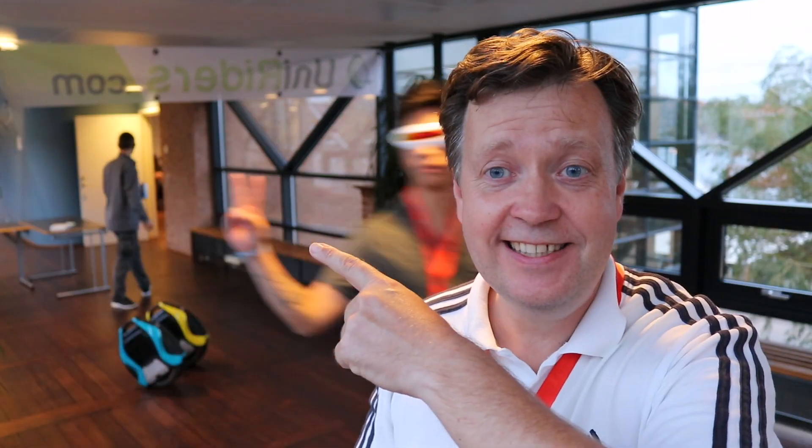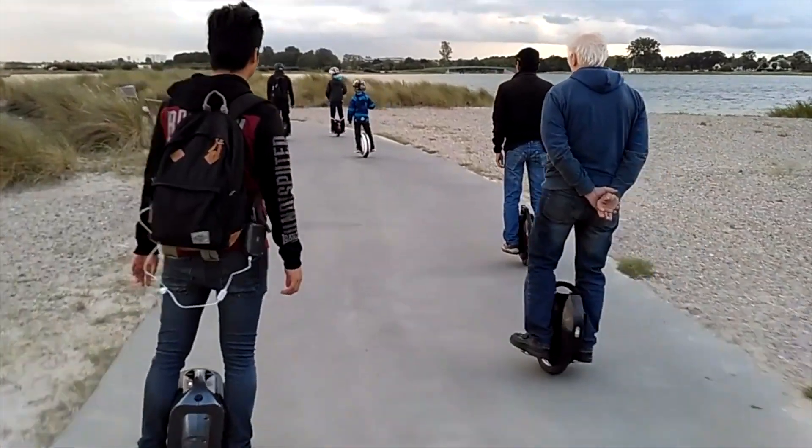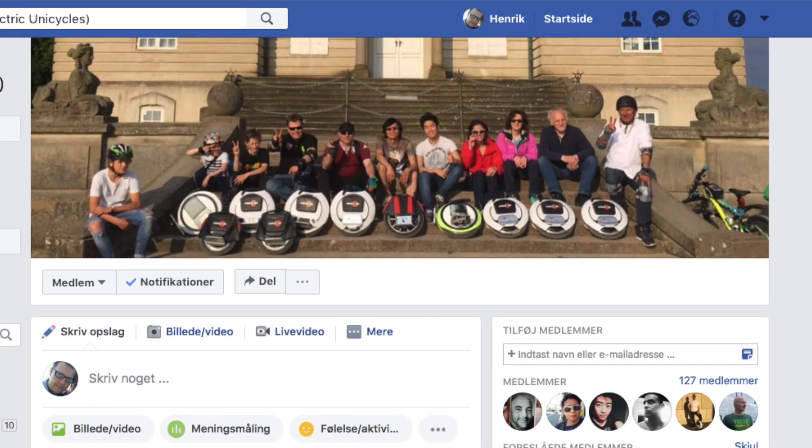This is the UniRider team — this is Moreno, this is Hans, and this is Dean. If you ever need a wheel, hit them up at uniriders.com. We are also a local group that meets up regularly and rides in the Copenhagen area. If you're in town and are up for a ride, look us up on Facebook at EUCDanmark. There's always somebody ready to take a ride.